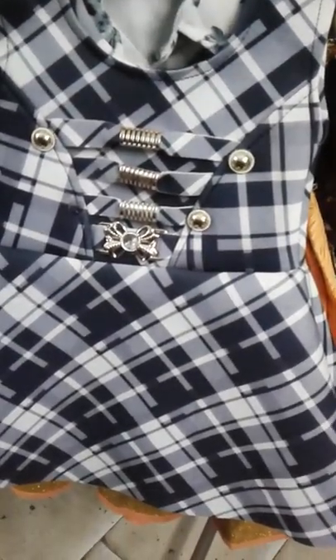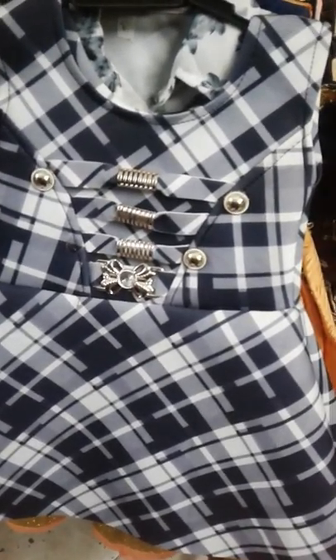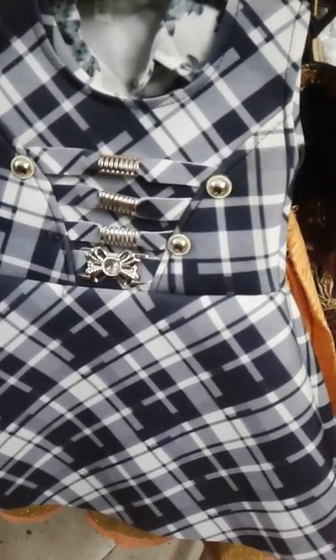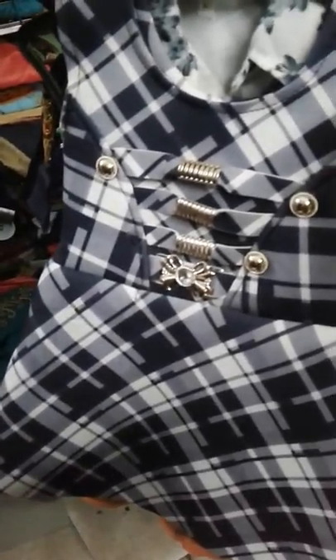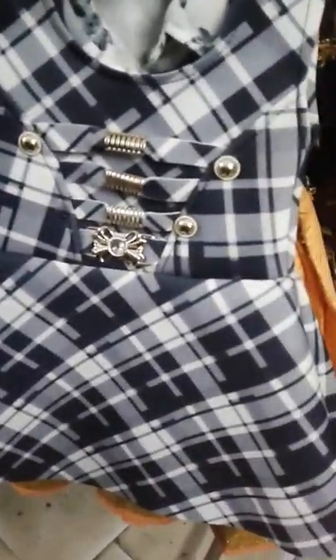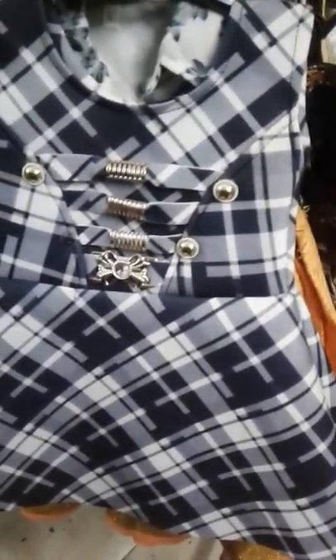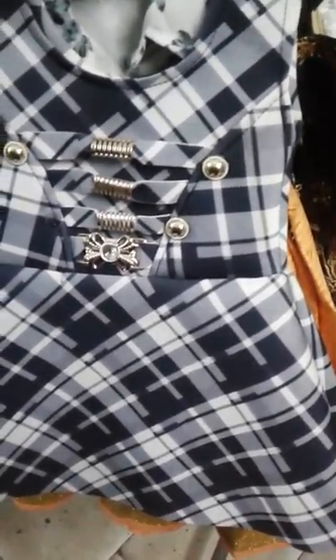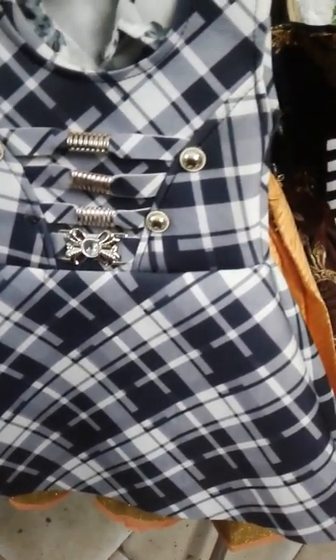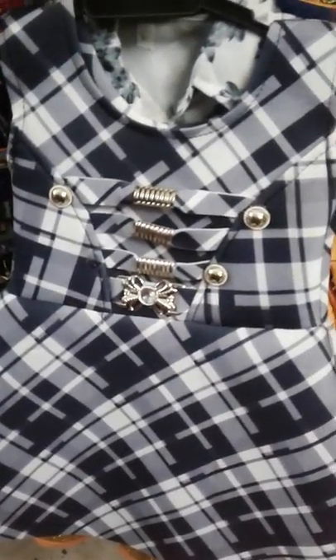Now the checks design is in fashion — black and white checks frock. This is for a one and a half year baby. The cloth is scuba and sponge, very soft. The baby is very comfortable. The work is very soft — you can just touch it and use it. The cost is the same: 150 rupees.